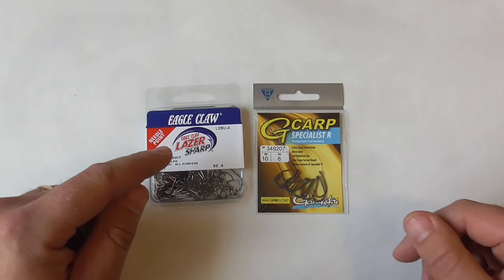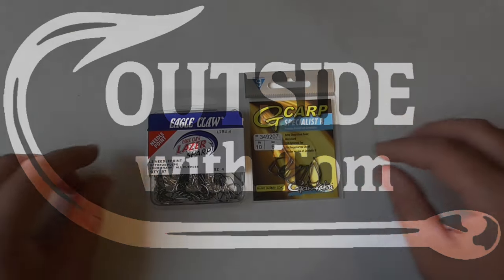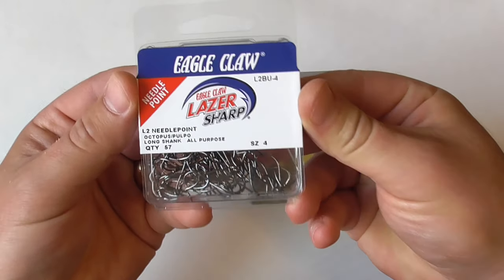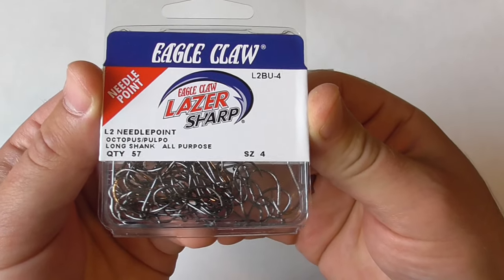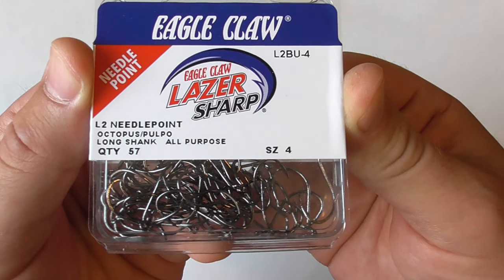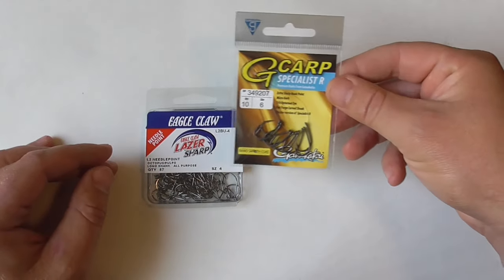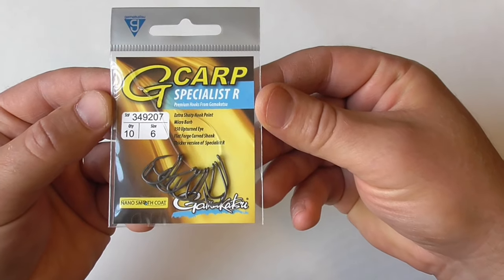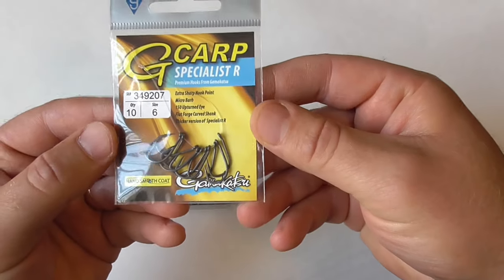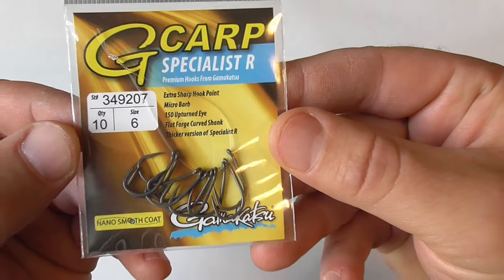Welcome back. I've got something kind of interesting to show you today about hook sizes. These are the hooks that I use for carp fishing — the Laser Sharp L2 Needlepoint Octopus Hook, size 4. And quite a few people have suggested and recommended this hook, the Gamakatsu G-Carp. So I went out and ordered some, and I got them in the size 6, as most people recommended.